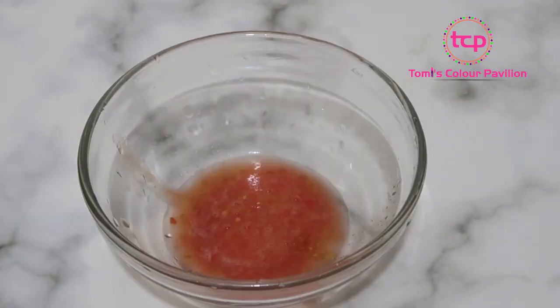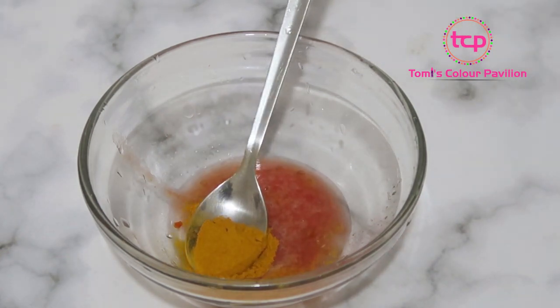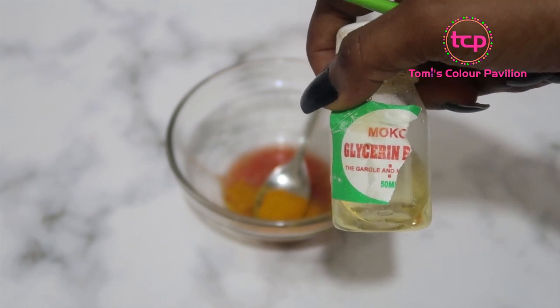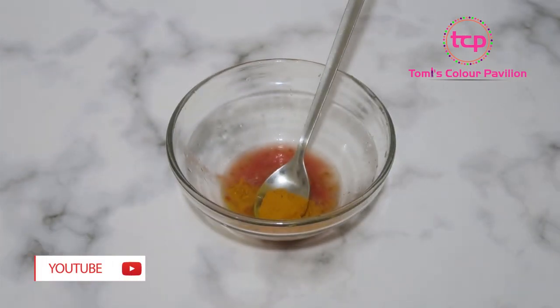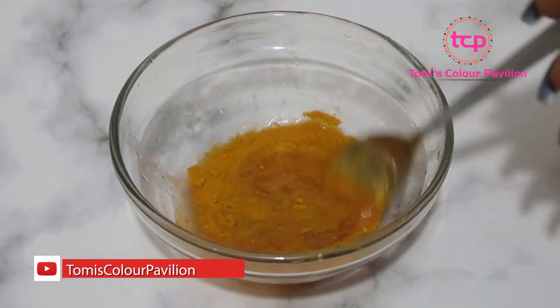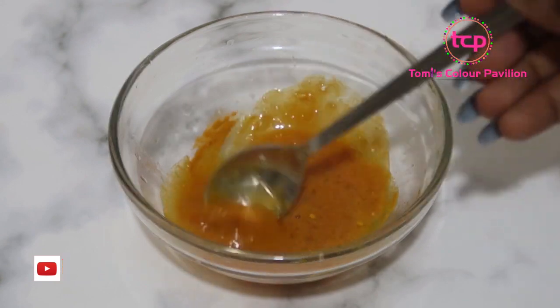So I have my tomato juice here. The next thing I'm going to use is my turmeric — I'll be using a little bit of turmeric powder. And the last ingredient I'm going to be using is my glycerin; you can get this from the pharmacy or from the grocery store. I'm just going to be taking one teaspoon of glycerin and add it to my mix. So you just mix this very well, and this is exactly what you need.